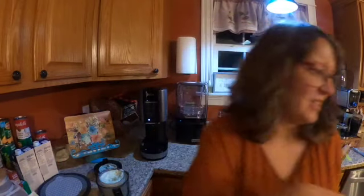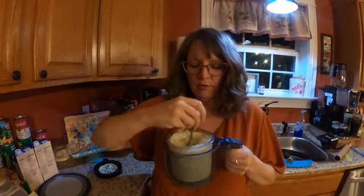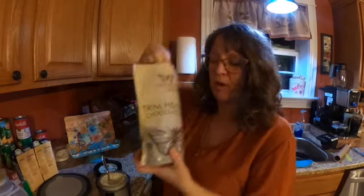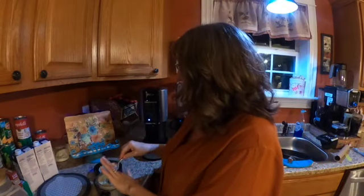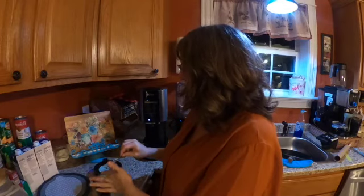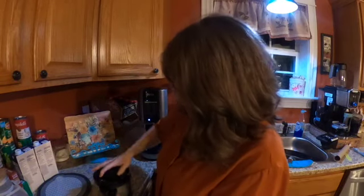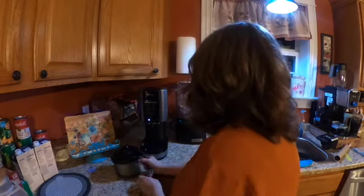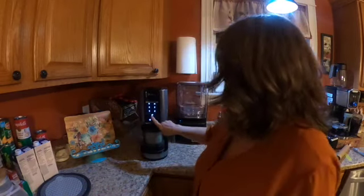For the mix-ins, this is what you do: you make a little hole in the center of your ice cream, pour in your mix-ins. I'm gonna pour in Trim Healthy Mama chocolate chips - about one and a half tablespoons. I could also put some chocolate syrup in here and have a swirl, but I'm just gonna do mint chocolate chip. Put my cover back on, put it back in my machine, and set it on mix-ins.